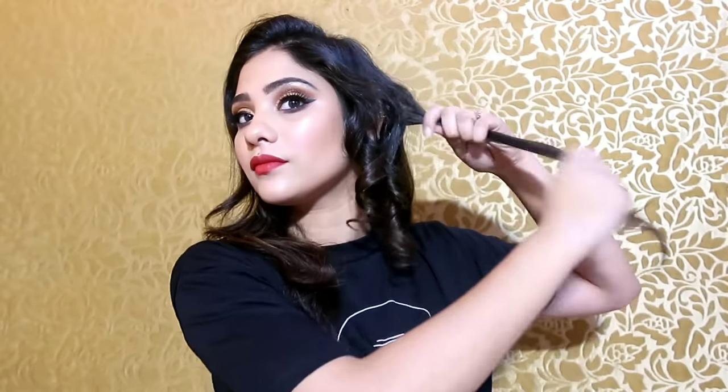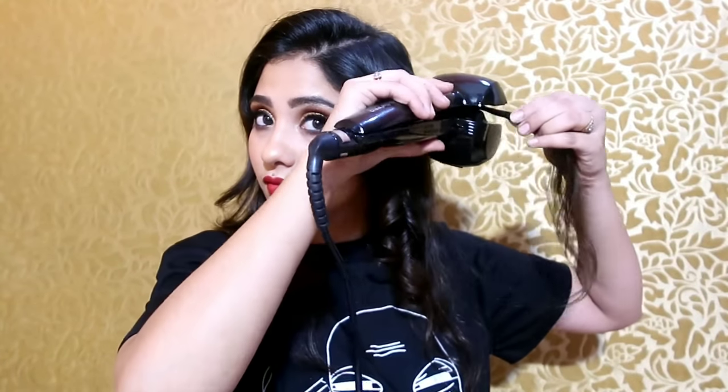You can see how beautiful a curl I got! In the same way, I will take a thin section and curl my hair. Just keep two things in mind: don't take a thick section, and keep the barrel facing your face. I showed you here that when I took a thick section, the curler did not pick it up and the hair stopped. So take a thin section, smooth it with your fingers, rotate it, and set it in the barrel — and you will get beautiful curls again.